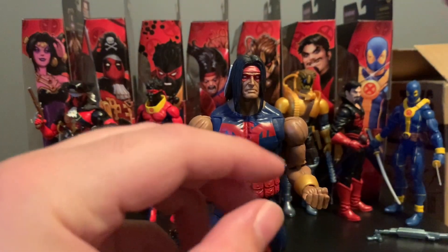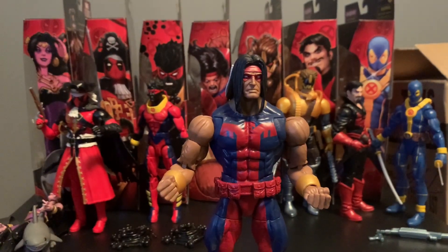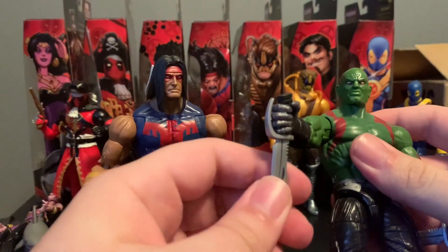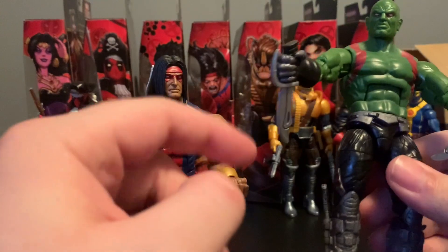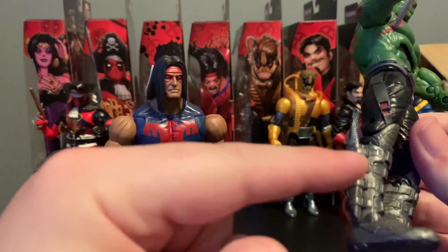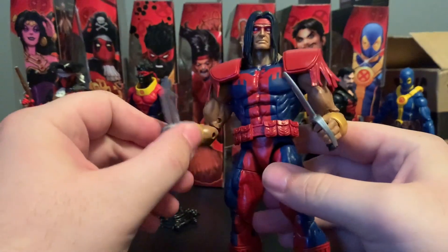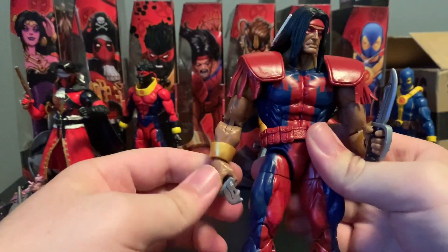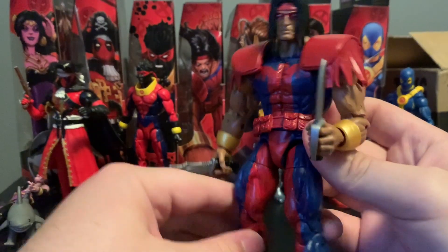Warpath does come with some extra hands — some weapon-holding hands — but it doesn't come with any weapons. I brought over the Drax figure from the Entertainment Earth Guardians box set, and this knife specifically would be perfect for Warpath. I might end up actually using these knives for him since that Drax figure comes with some extra knives. Here is Warpath with those weapons from Drax and I gotta say, it looks pretty good. I wish Hasbro would have given us something like this — if you have that Drax figure around, definitely look at using these knives for Warpath because it fits the character pretty well.